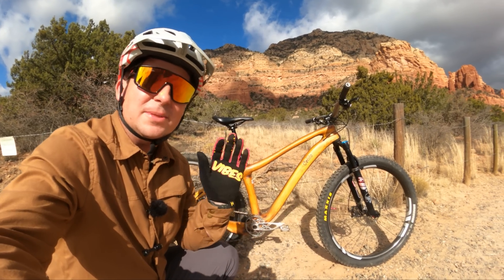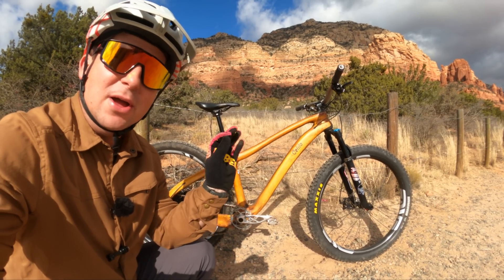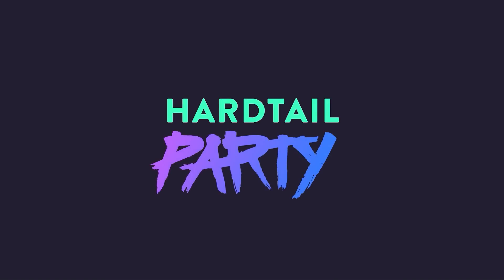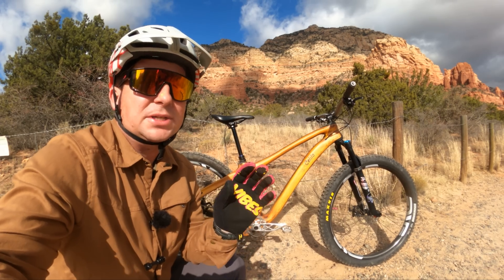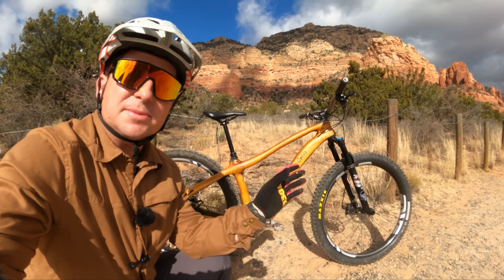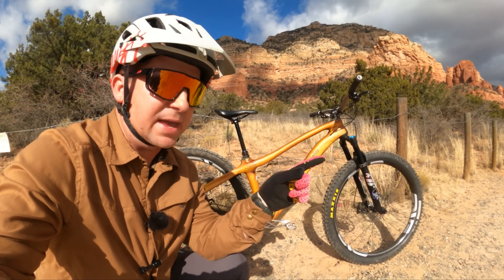Today on Hardtail Party, we're reviewing this incredibly unique Celilo Prototype Carbon and Wood Bike. If you haven't already seen it, you need to go check out the first look where we talk about this bike and how it's made. A lot of you are going to have incorrect assumptions, so before commenting, go watch that video.